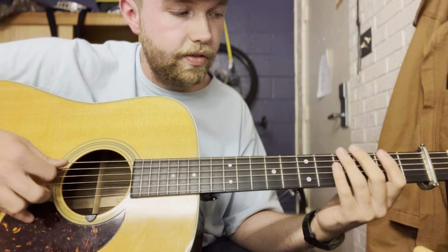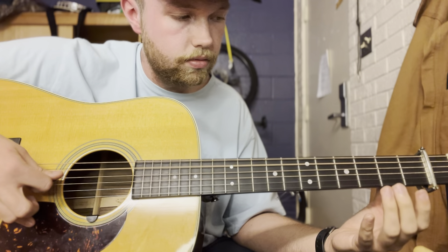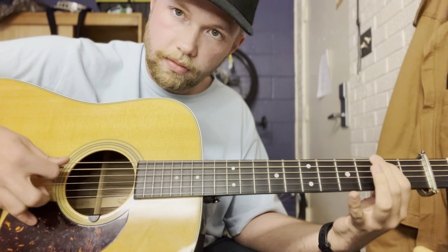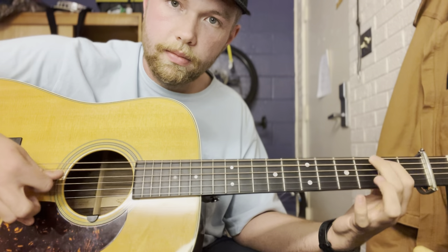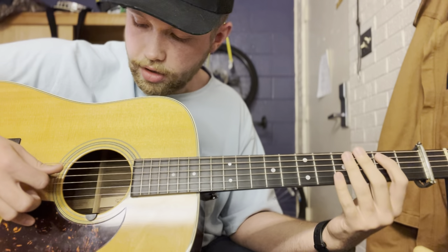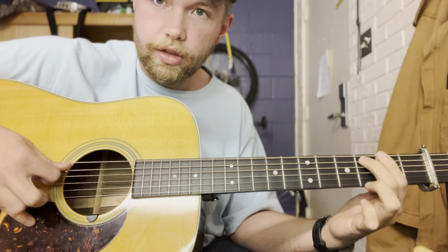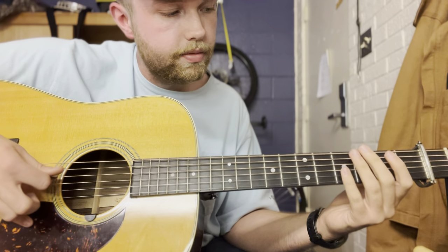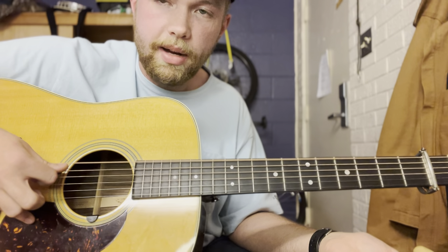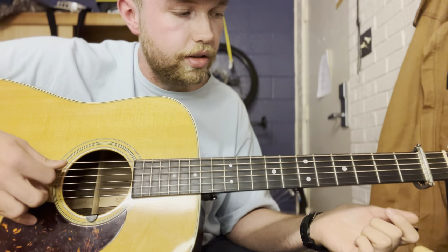After that you're going to go back down. Instead of being four-two, it's going to be three-two — so open D twice, three, two, open. And then the same thing that you did before in between.